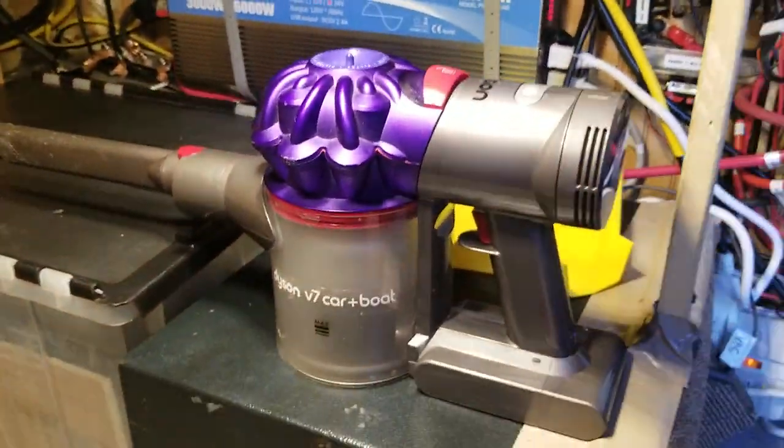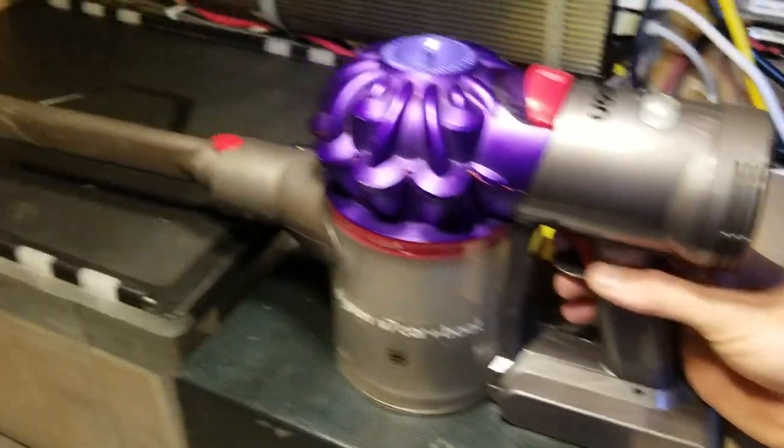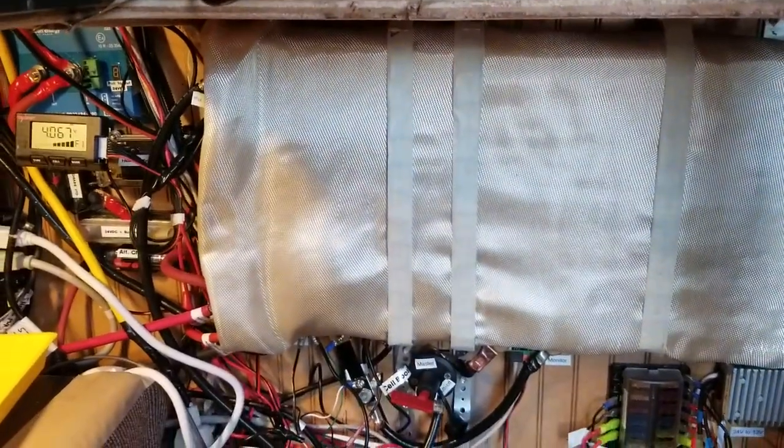I love this Dyson V7 — I think they have a V8 now. This thing's awesome — that's how I keep it clean in here. All right, good to meet you. I'll get with you again soon. Click all the little buttons below.